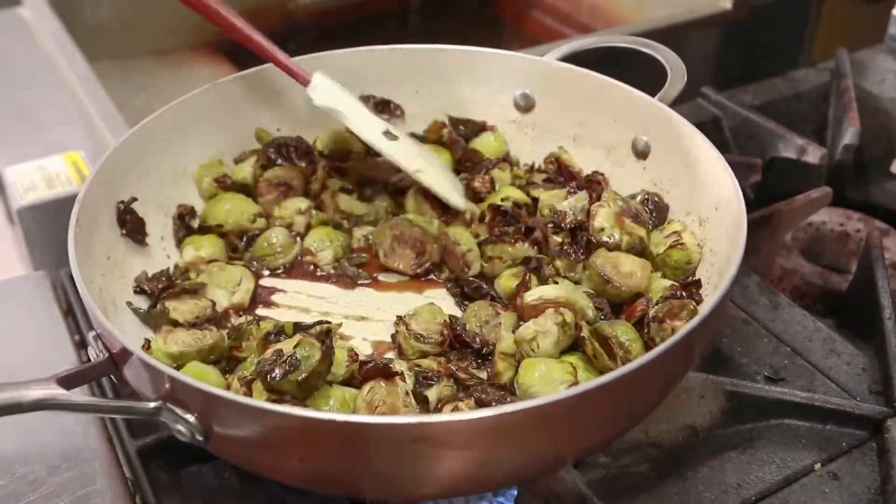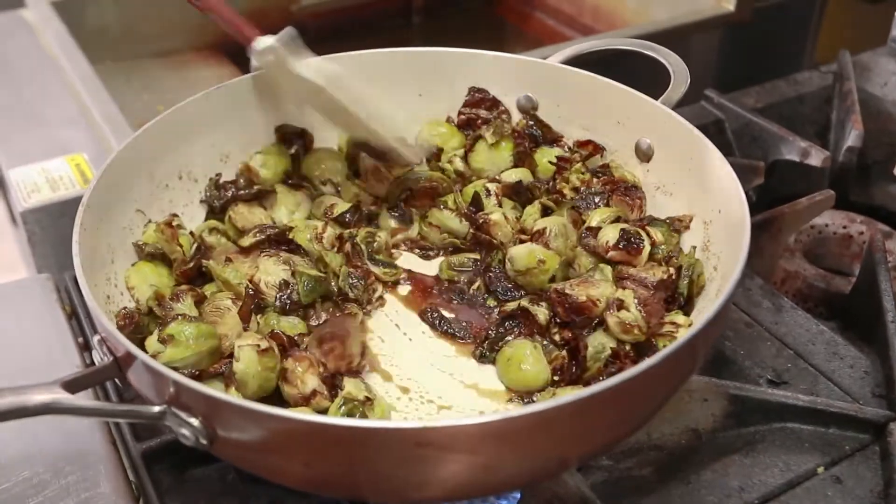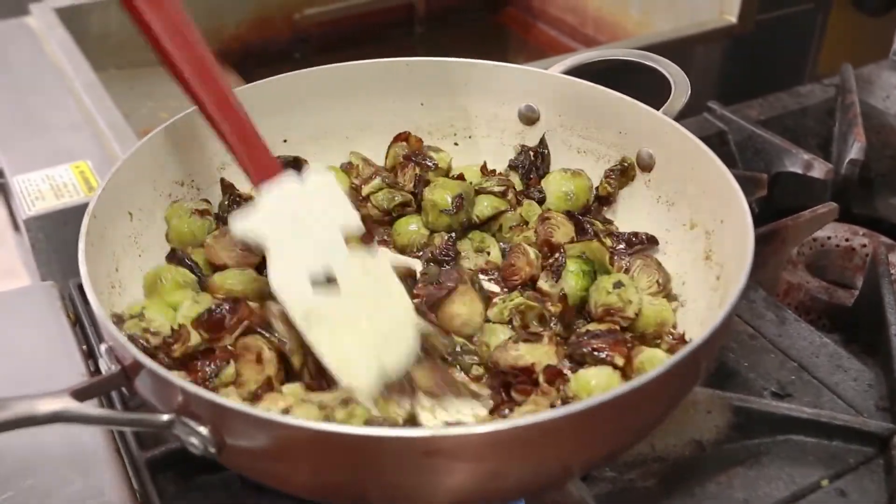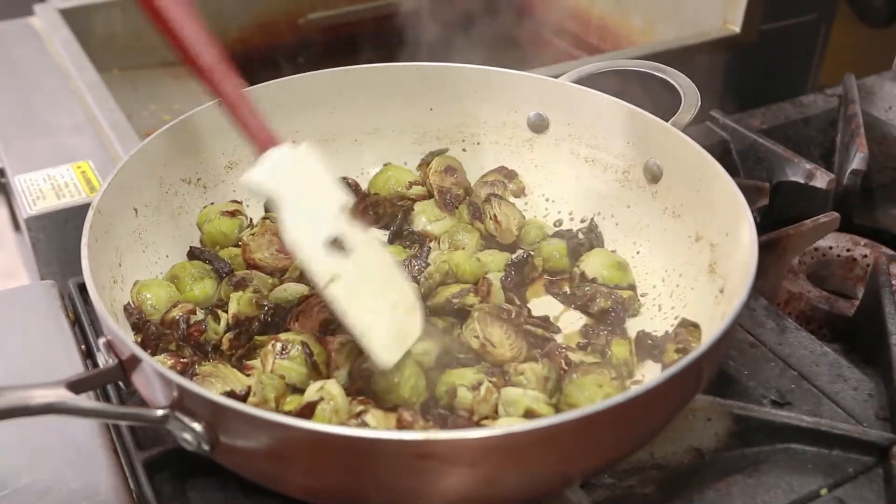You can see the maple syrup and balsamic is starting to reduce, so that's going to be perfect right there. We're going to turn that off and then bring it over, plate it up and put on our final touches.